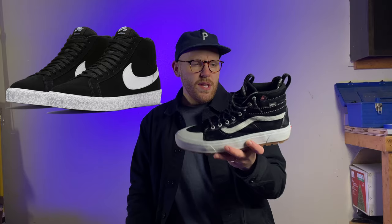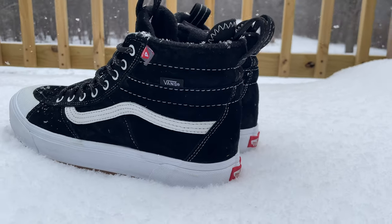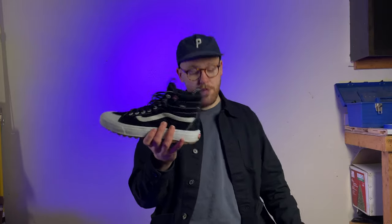One thing that's overlooked with a lot of high top shoes is how easy or hard it is to put them on. My favorite shoe of all time is the Nike SB Blazer Mid, which is nearly impossible to take off and put on. With these pull tabs and this sort of faux shoehorn pull tab, they're basically slip-ons that you just tighten up afterwards. These are so easy to put on and take off. It's made it so I don't even wear my Blazers anymore. I've even worn these to the store without lacing them.